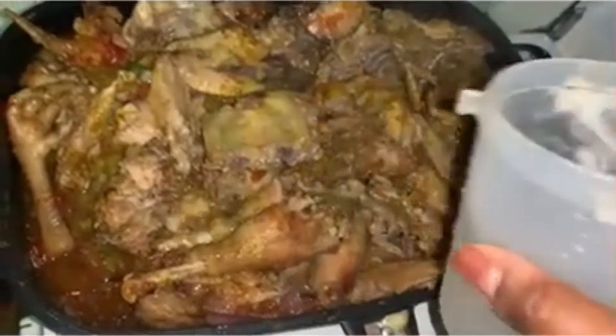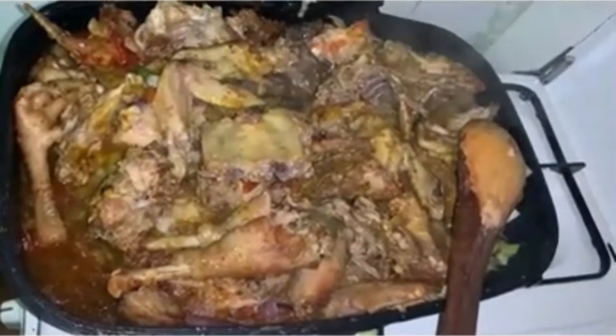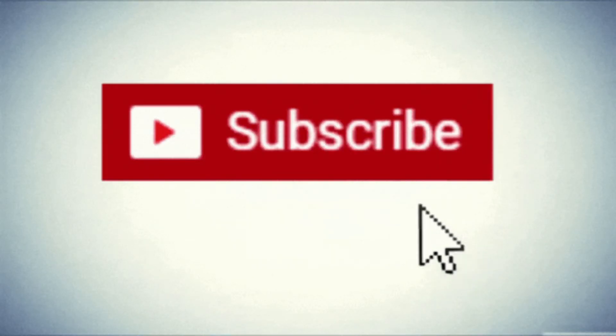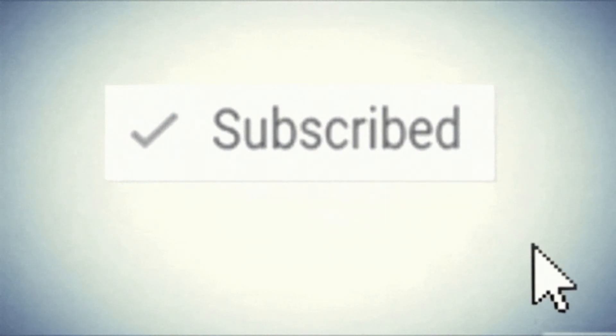The chicken is ready, people! It's looking good, wow, and yum. Thank you for being part of this journey and for watching. Don't forget to subscribe. Remember, the chicken can be eaten with anything — including rice, chapati, or garlic potatoes.